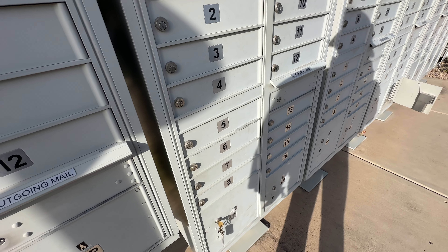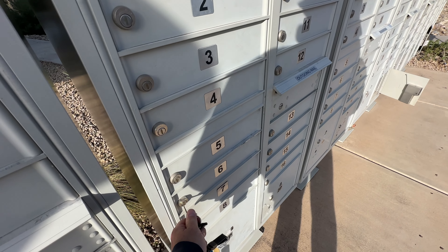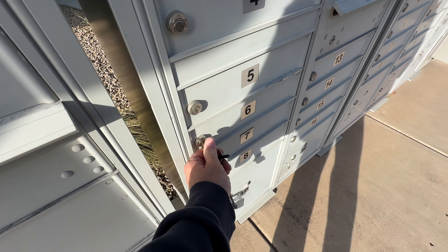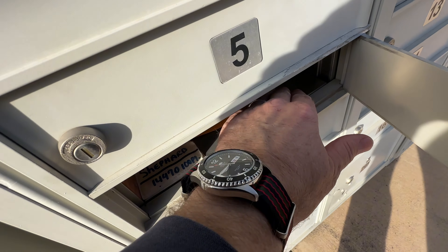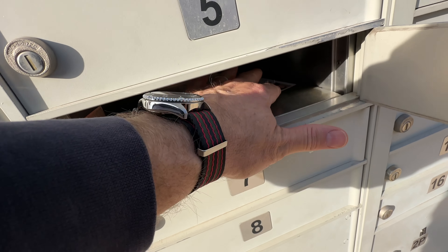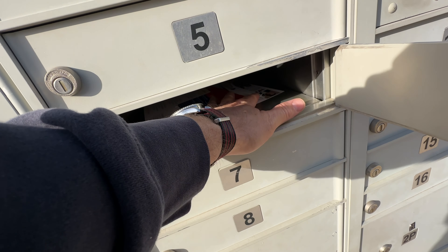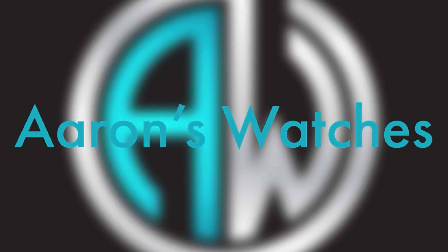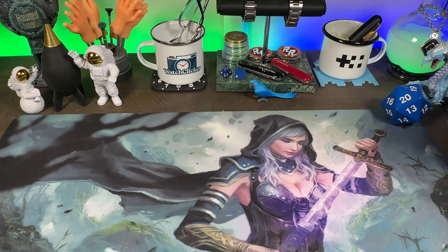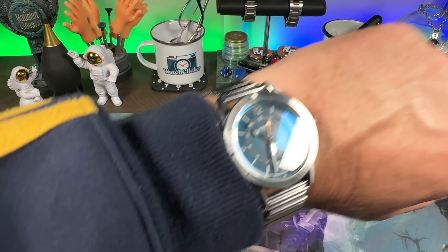Watch hazard number 62 — see right there, every time you try to get in the mail. Hey guys, Aaron back with another video, a little unboxing going on here today.